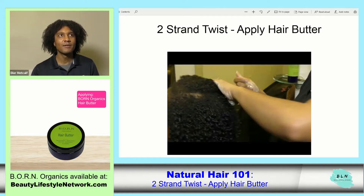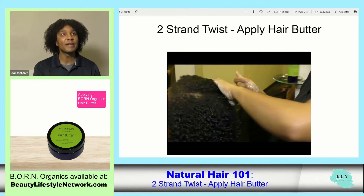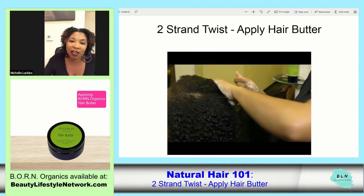So now we are going to add some hair butter. With the wash and go, you actually want to use that hair butter after you use the leave-in, because you want to lock in the moisture from the leave-in.